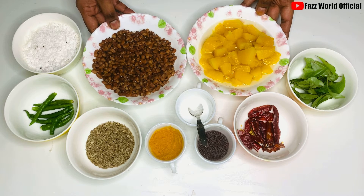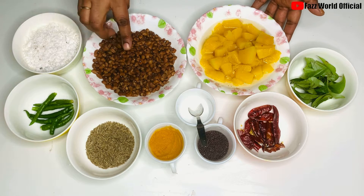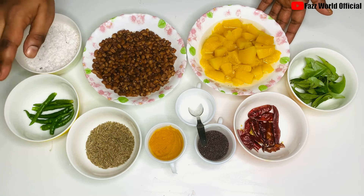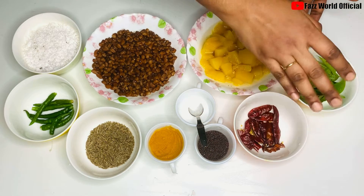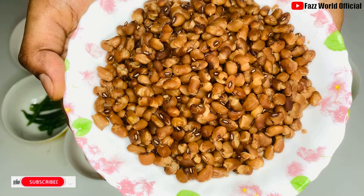This is a very easy way to prepare this. This is one pair.